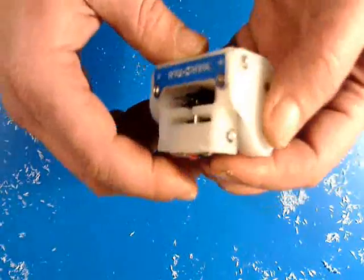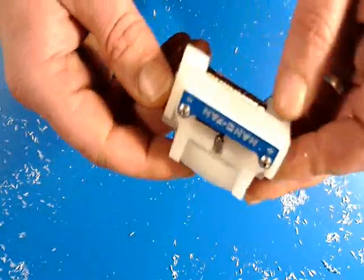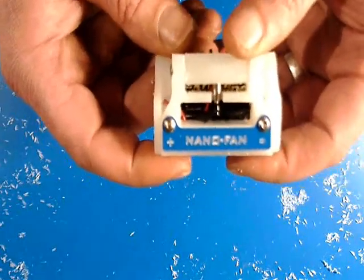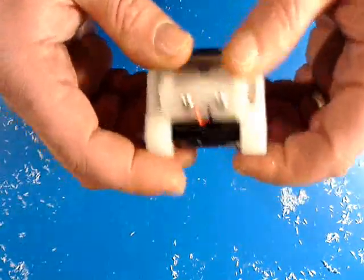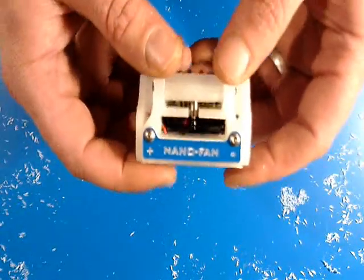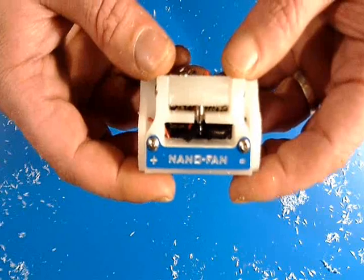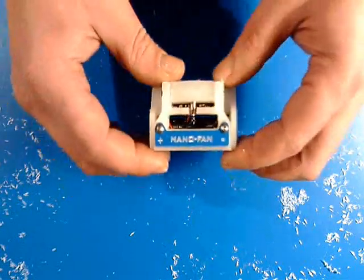We're going to price this thing very reasonably and it'll be up on the website. They build pretty quick and the pieces cut pretty quick, so it should be easy for us to keep these in stock. If you go to the website at portableuniversalpower.com you'll see this under our products page. We'd love to build you one. It's a neat little widget — perhaps a little frivolous — but I think if you were once miserable in the woods trying to sleep because it was hot, or trying to start a fire under less than ideal conditions, you might real quickly think it's not frivolous at all. Again, this is Bill Harrison with Hardin Power Systems. This is our nano fan. Come see us at portableuniversalpower.com. Thanks guys.